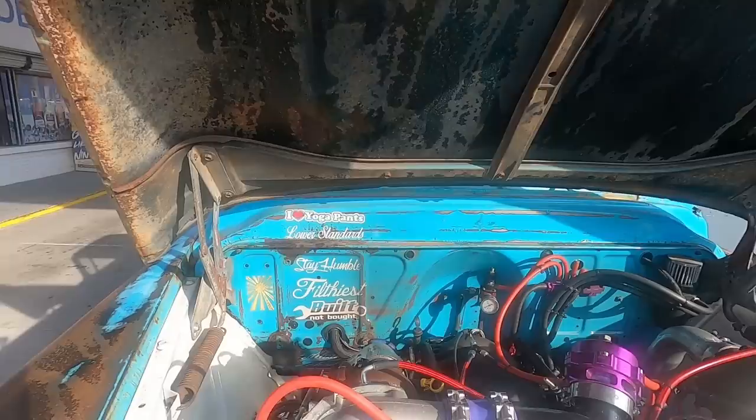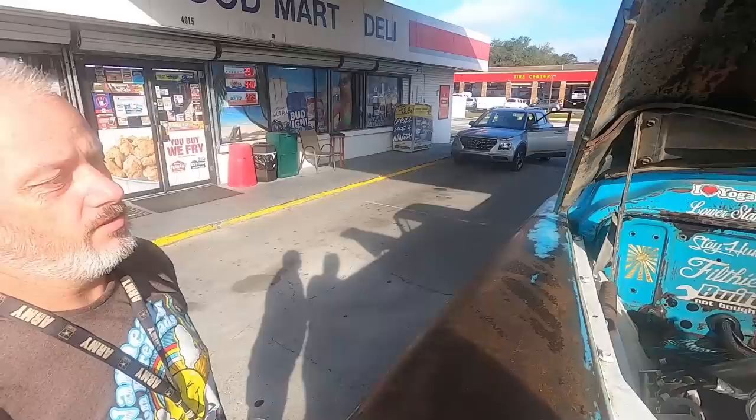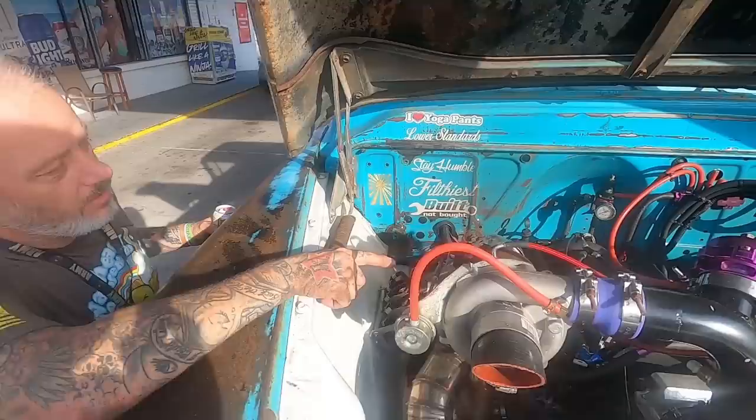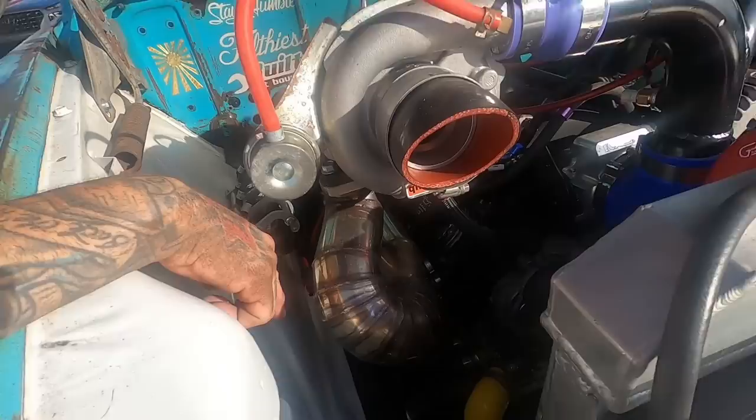He's bringing it from his dad's shop back to the house, just got to run it by the car wash and get it cleaned up. He built the engine too — everything. It's got 82-pound injectors, Stage 2 Sloppy Mechanics camshaft. It's a 5.3 iron block with a ported LS3 intake on it and a 102-millimeter throttle body.